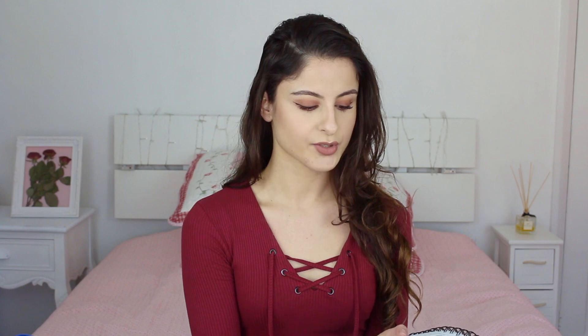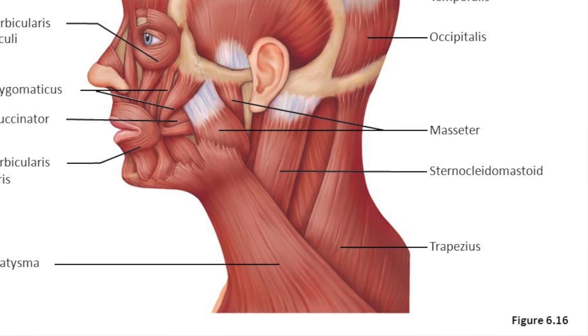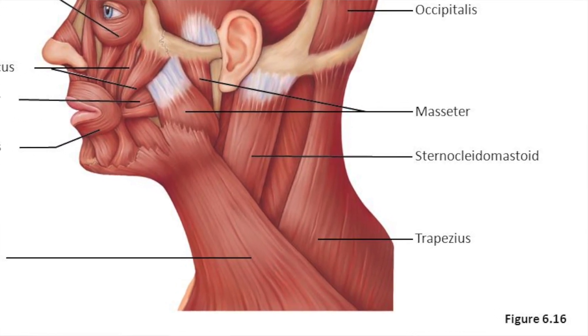I always found platysma quite easy to remember. But the one I found really difficult, because it's got such a long name, is sternocleidomastoid. If you turn to the side, you can see it — this is your sternocleidomastoid. This one helps you rotate your head; when you rotate your head, you can actually see that you're using that muscle.